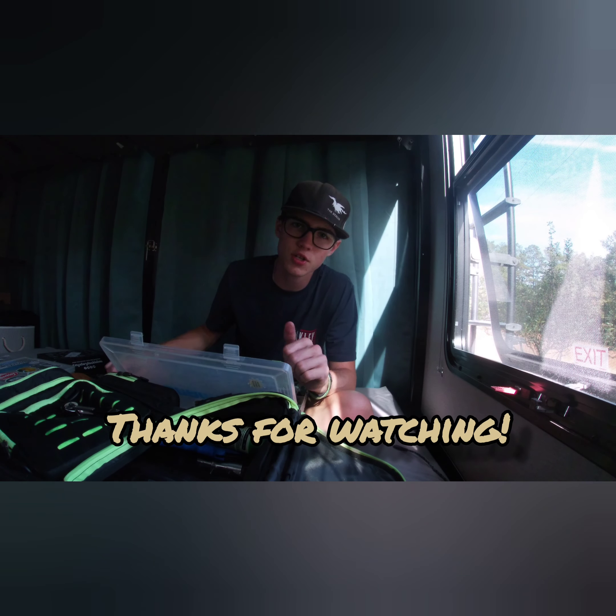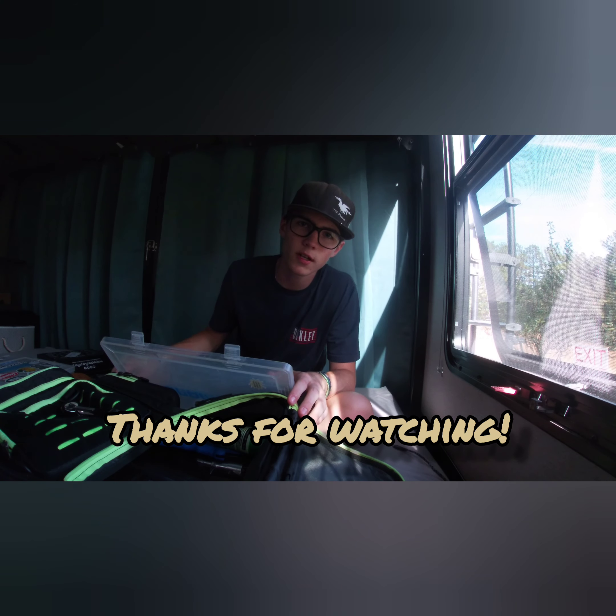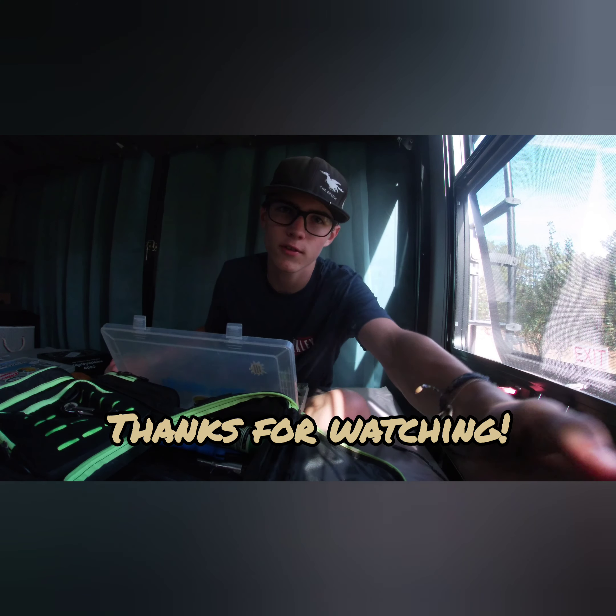Thank you guys so much for watching this video. Make sure you like and subscribe and ring that notification bell so you can see whenever I upload a new video. Thank you guys so much for watching, have a great rest of your day.